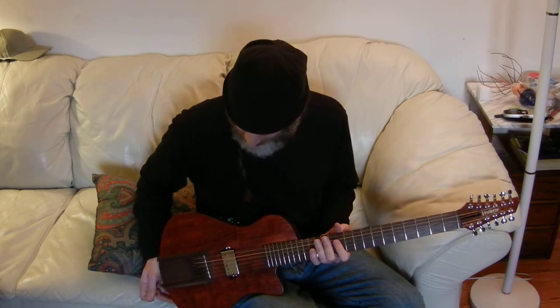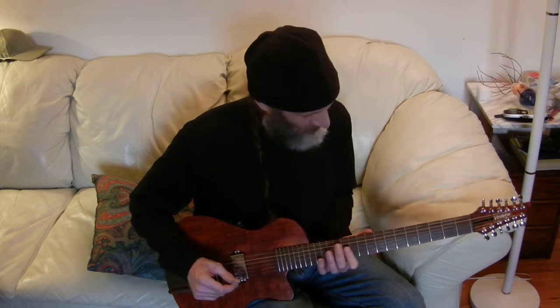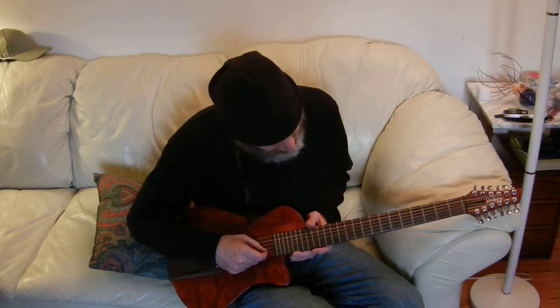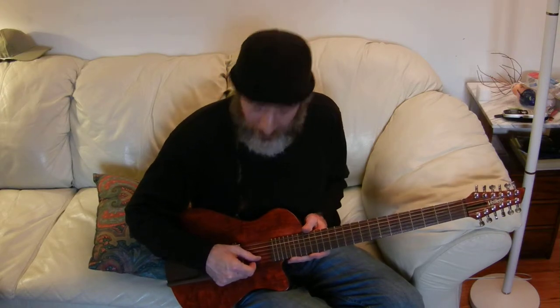A couple of points of note: the strings are pretty old. I didn't put new strings on. I'm offering three sets with it — figured you'd want to put your own strings on, start fresh. The other thing that's notable is I did put a drone, an octave string on the F-sharp.